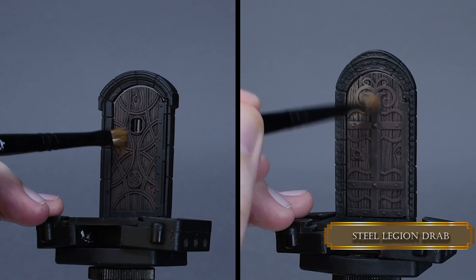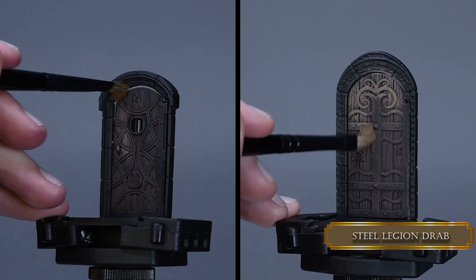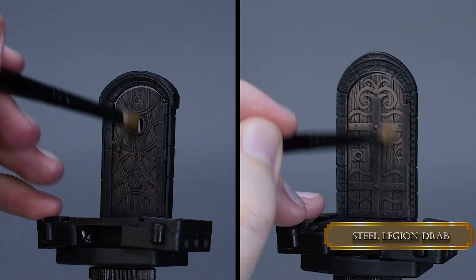Then I use Steel Legion Drab to highlight the surface of the door. As you can see, I leave a bit of the previous layer and do not cover it all the way. I use less moisture in the brush and a bit less paint compared to the previous step.